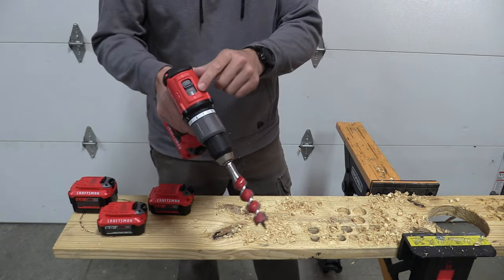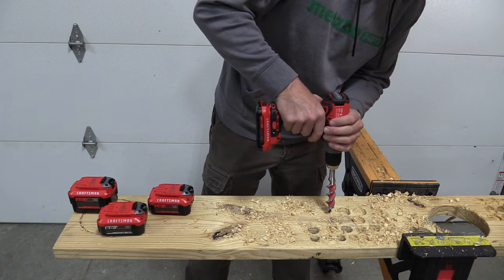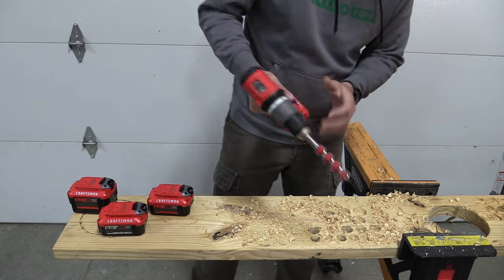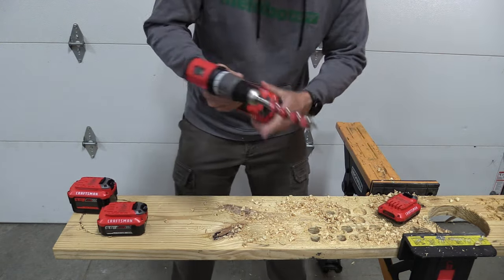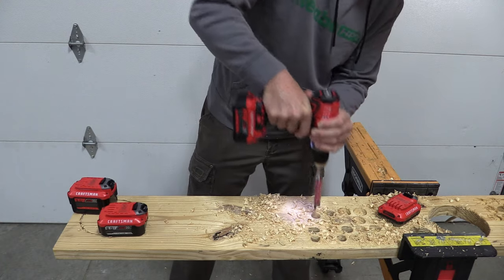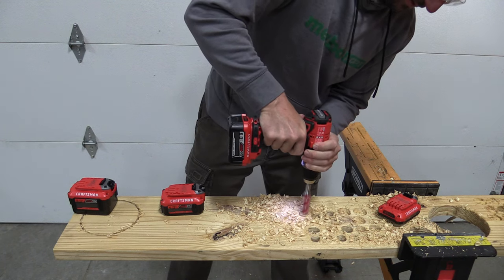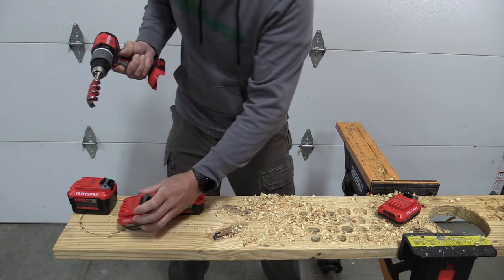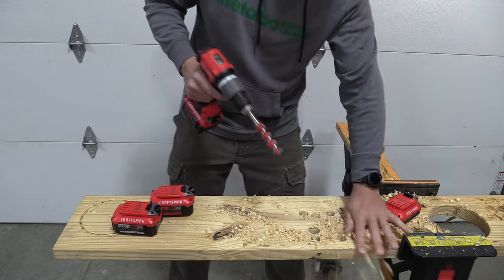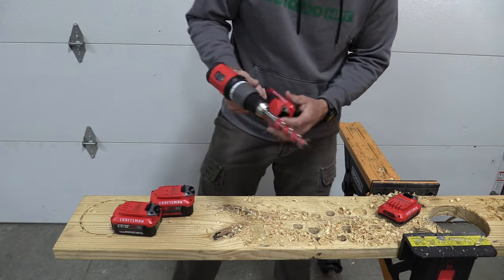With the one-inch auger bit, we are still in high range — keep that in mind. With the two amp hour battery, it made it through. With the four amp hour, the speed difference is significant. The six amp hour doesn't seem to be that huge of a jump in speed — definitely not the difference between the two and four — so that's a little bit interesting. The nine just rocks it out.